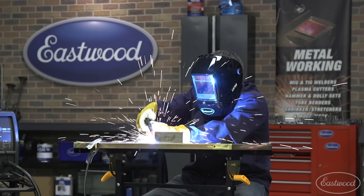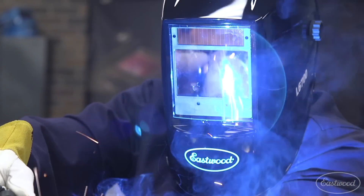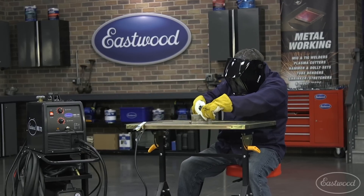All these helmets are auto-dimming, which means you can see through the lens when the helmet is down, and when you strike an arc, it dims to protect your eyes. This feature is nice because it allows you to precisely hold your work pieces together and the torch in the proper position while looking through the lens.